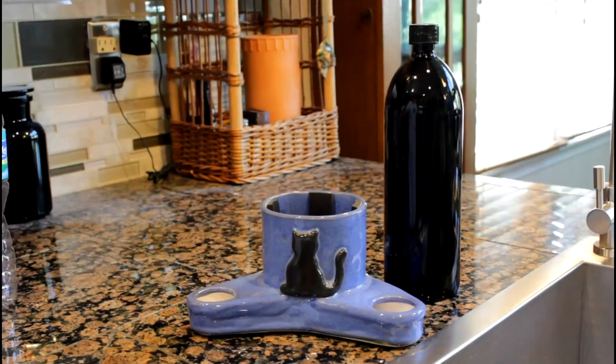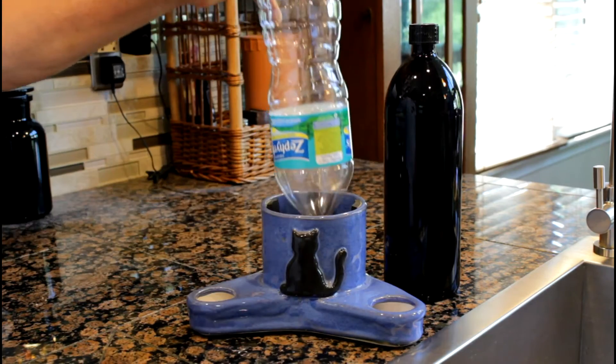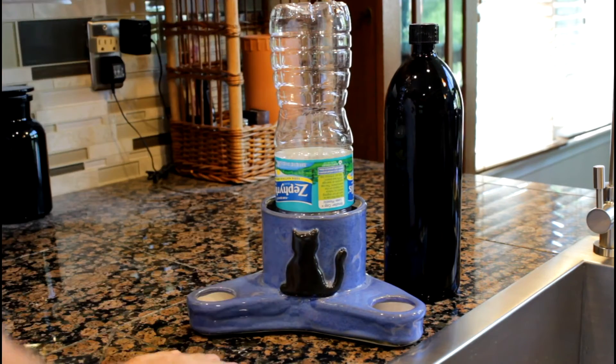You can also use a normal one liter water bottle and put it in here — it fits perfectly.